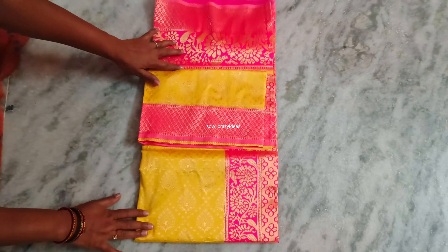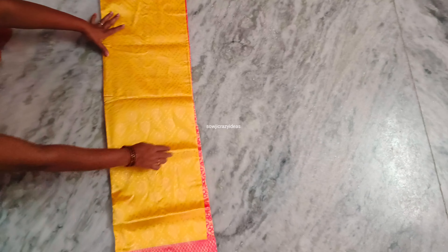So this is a border — short border and big border. The color combination is pink and yellow, and the designing is a lot.